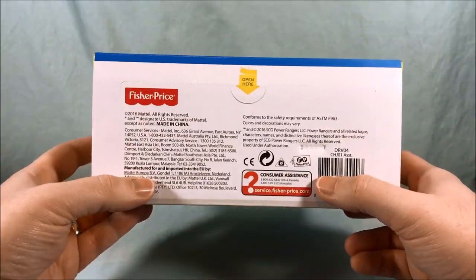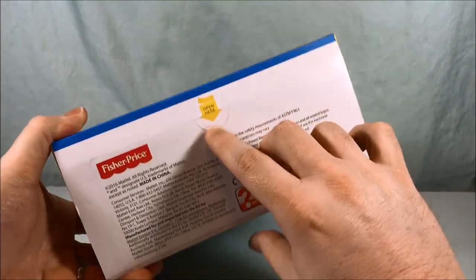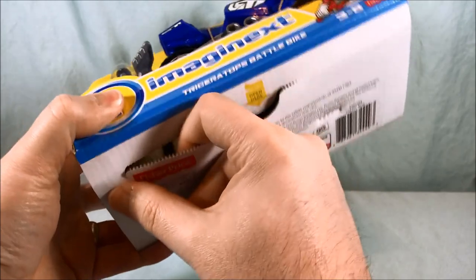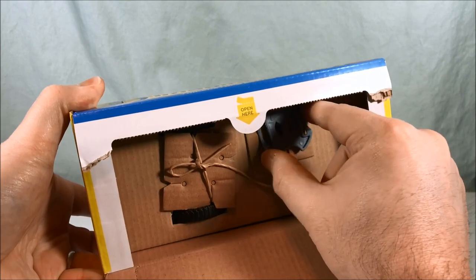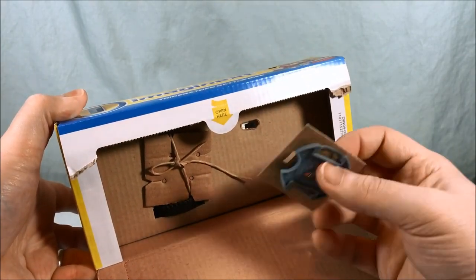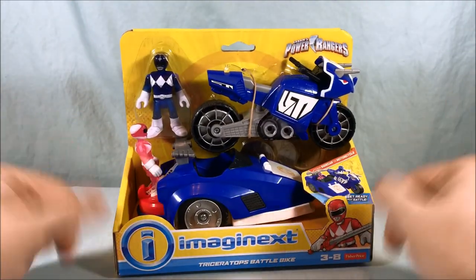You're supposed to rip this open — that's how you open it because they're kind of toggled in. You just push this open and then you have to turn these. This is how all these open-package things are done. That one actually came out a lot easier than usual. I'll go ahead and open the rest of this and then we'll take a closer look.